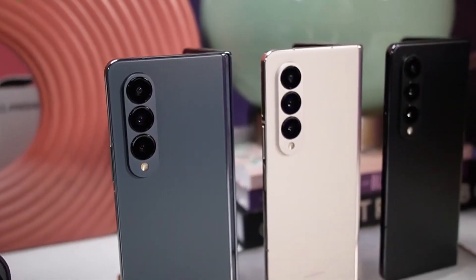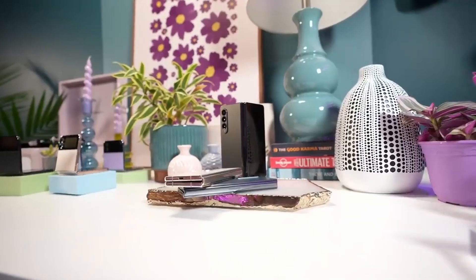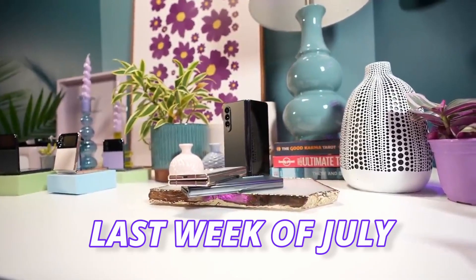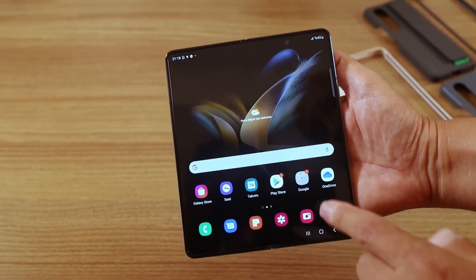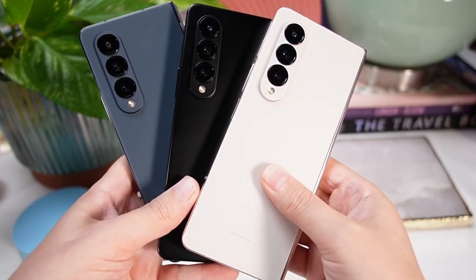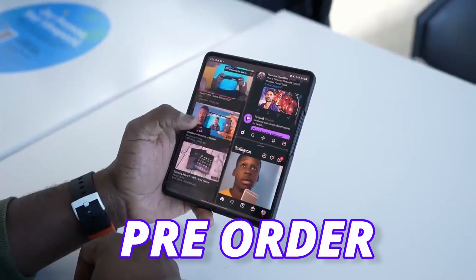Samsung changed the launch location of the Galaxy Z Fold 5, which is going to happen in Seoul, South Korea. The confirmed date is the 27th of July — not the 26th which was rumored before — and it's happening in the last week of July. Phones will be available in the market between the 7th and 11th of August, but you can pre-order on the day it launches.